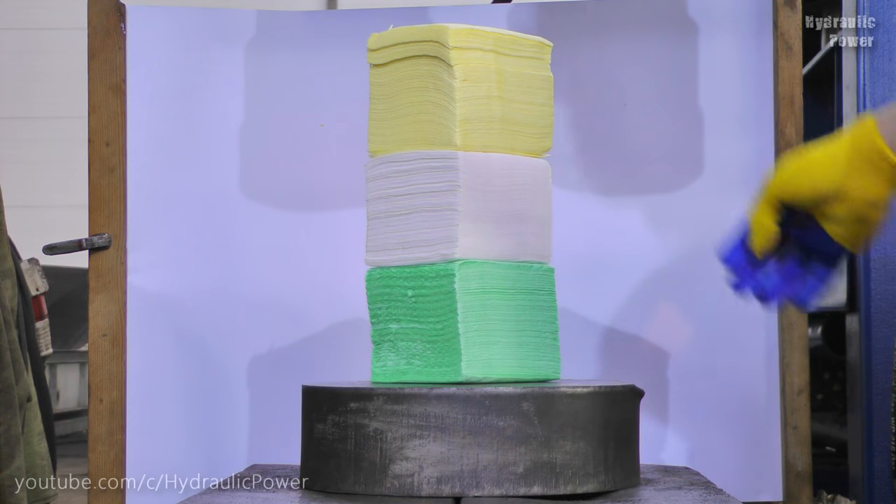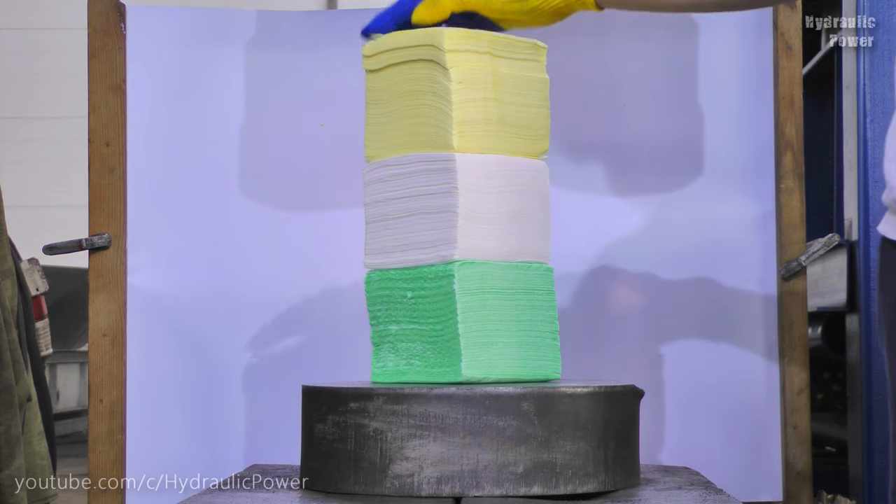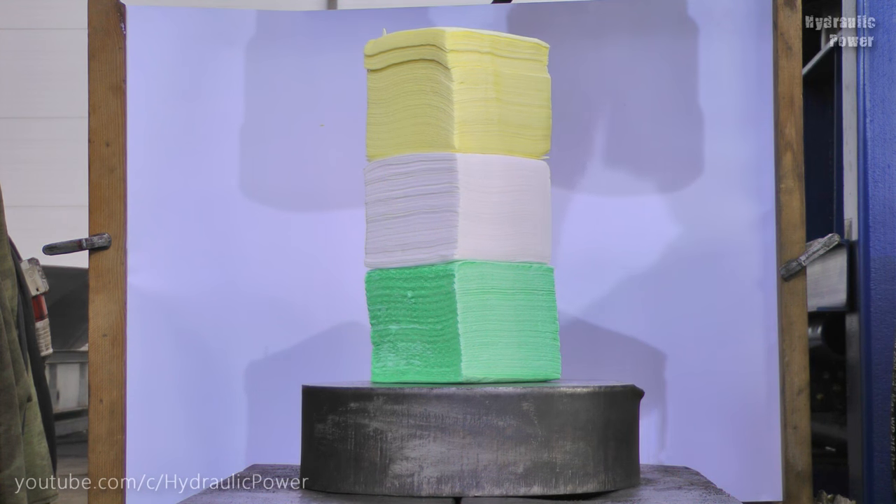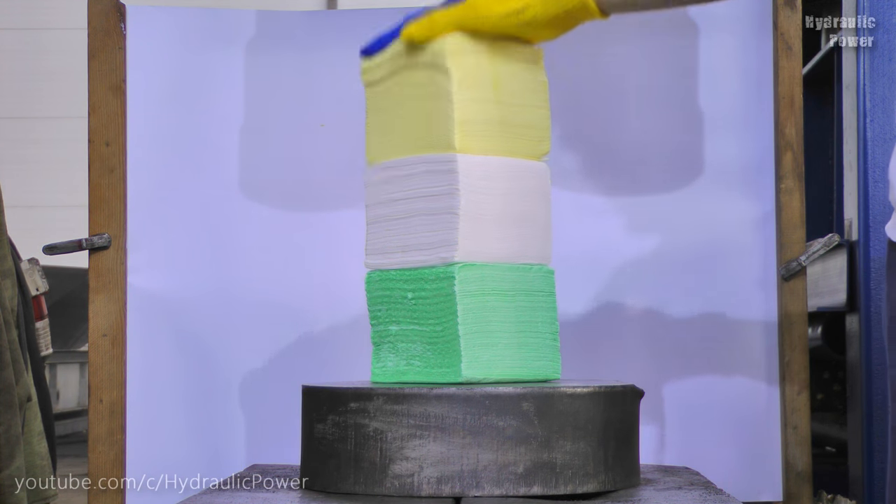Hi guys! Today we got 300 napkins — 1, 2, 3... 100. And we will crush it with our press.